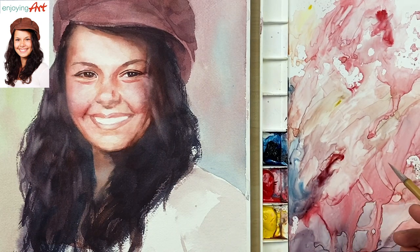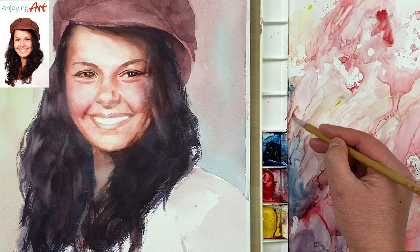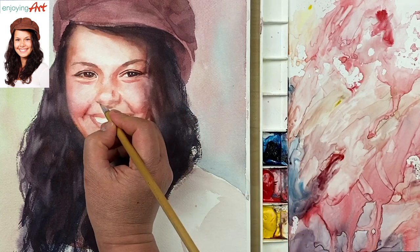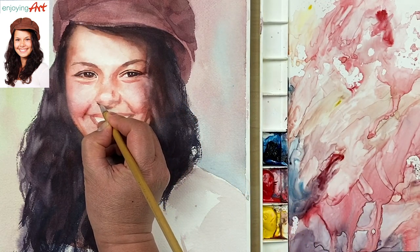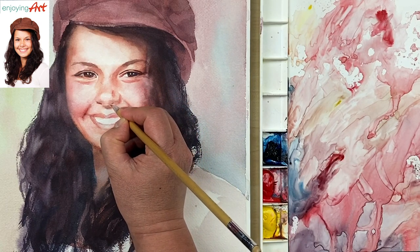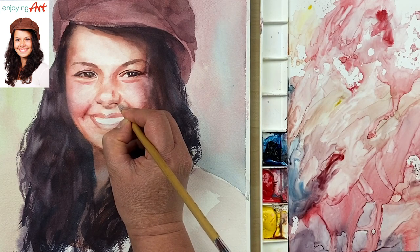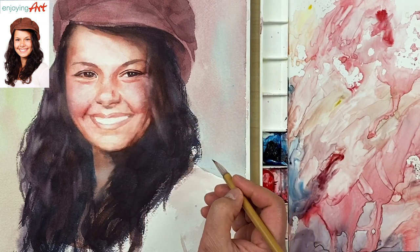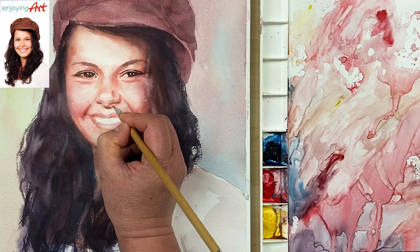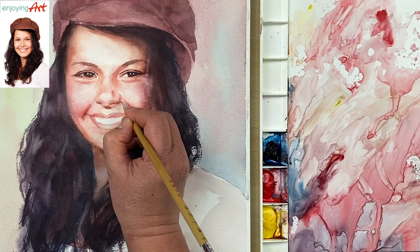Now come down to the nose — I'm going to have a little bit darker tone to set it into the nostril. Start with this color. The nose, the nostril — it's about here, and on this side and on this side.